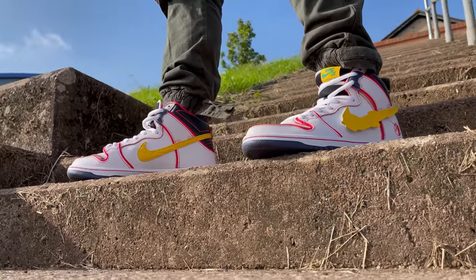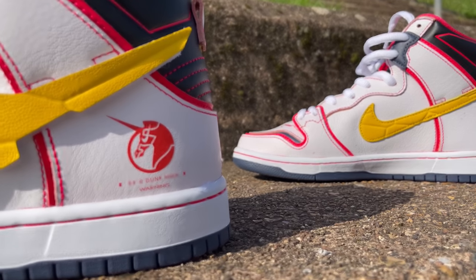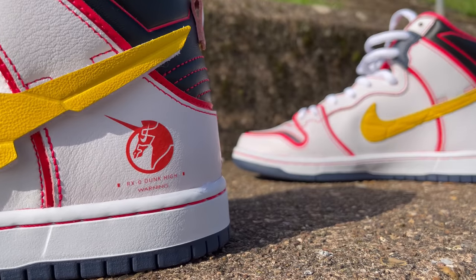If you look just underneath that Nike swoosh around towards the back of the sneaker, you'll see a little logo of the RX-0 Unicorn with a little warning sign underneath it. They also included a sticker pack in the box, so you can either swap that logo out or put these stickers anywhere else on the shoe.